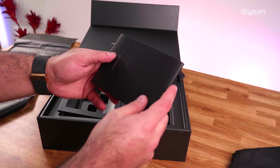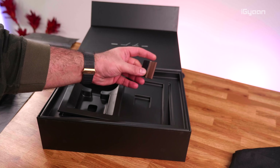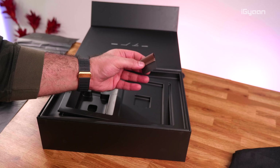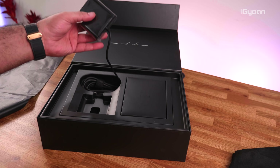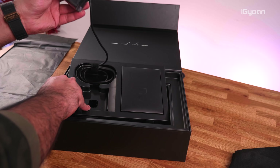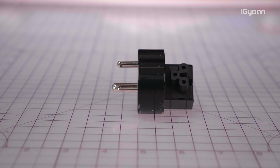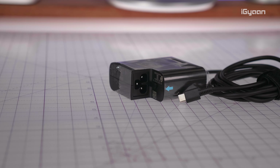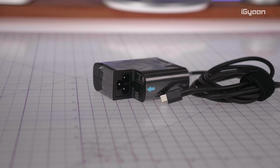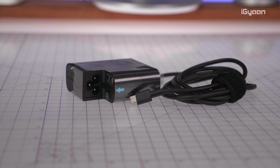Going further in, you can see a box containing paper documentation, and the pen holder has been tucked in nicely. Next up you get the wall charger, which comes without prongs because it has dual options. You can directly plug it into the wall using a single prong, or alternatively use the extended cable with dual prongs. The adapter has a USB-C port on one end, allowing you to charge via the USB-C ports available on the device.